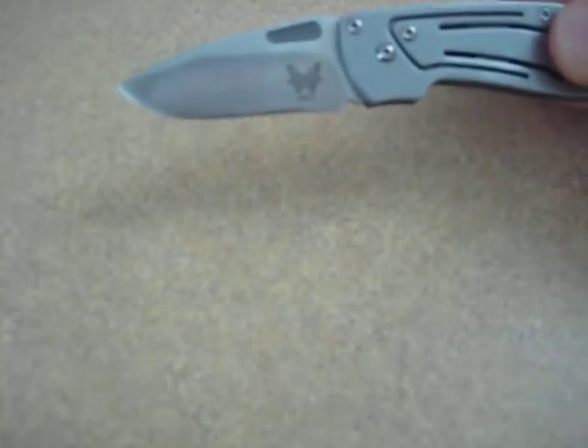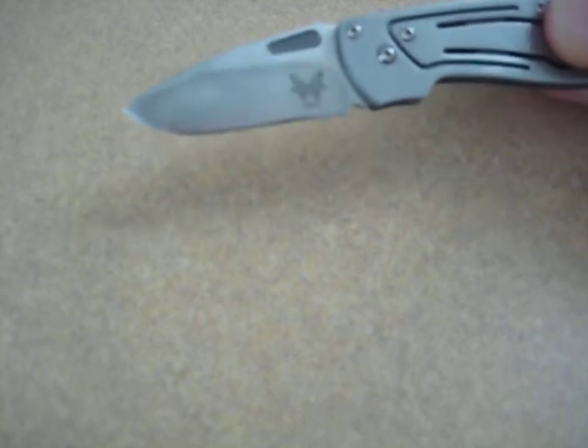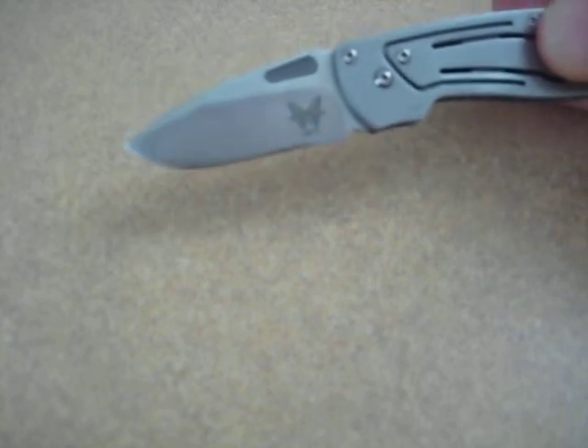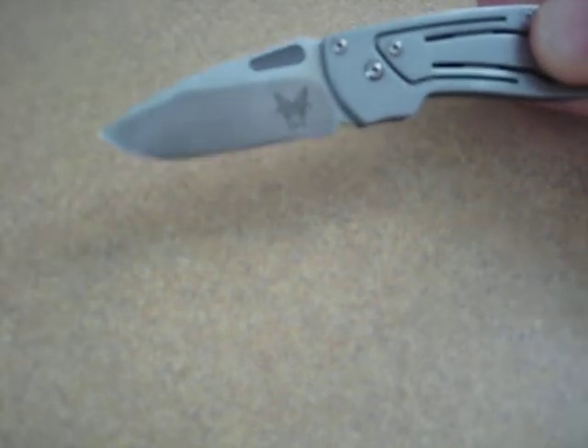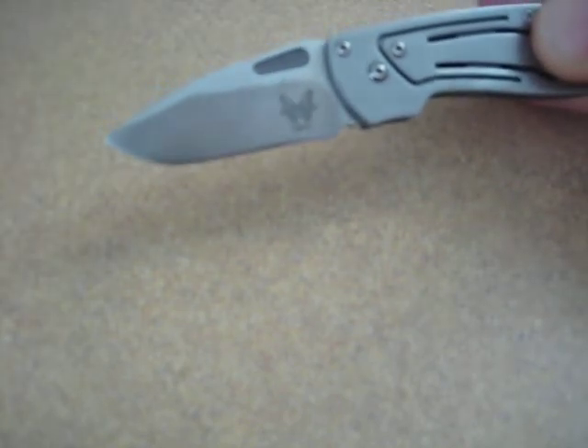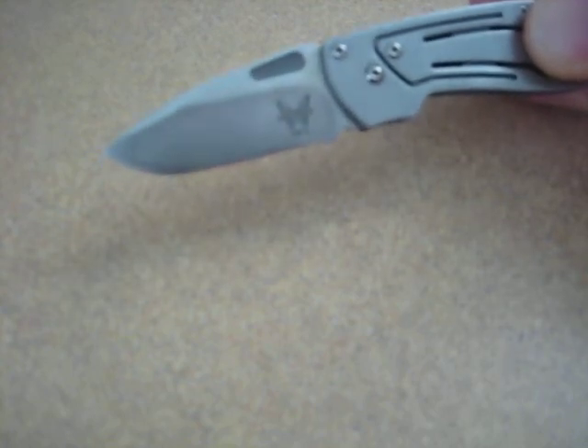The AUS8 steel is able to take a very good edge, as I mentioned, but it is less rust resistant than 154CM. I'd rate it above 420HC steel, which is what's in the Leatherman products, but at the same point you have to keep this blade well oiled up. I haven't taken it in any saltwater environments, but I would imagine that over time you could get rust on the blade.